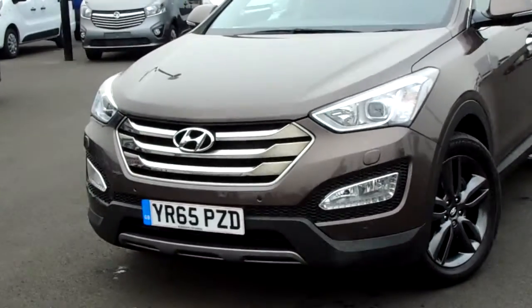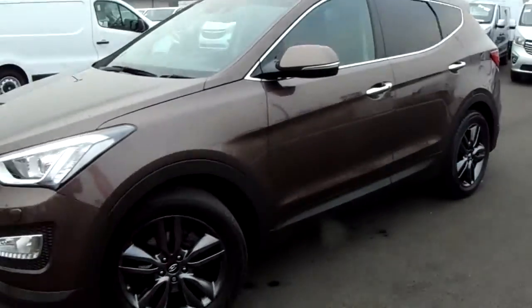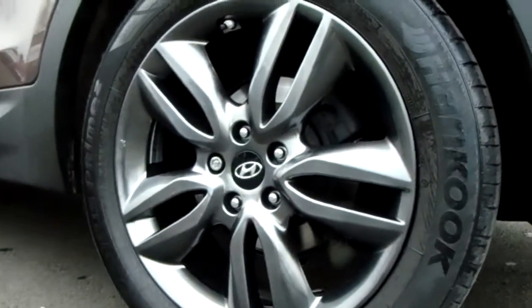At the front you've got a headlight cleaning system, front parking sensors, fantastic 17 inch multi-spoke alloy wheels, rear privacy glass, 5 doors of course, roof rails, and a fantastic finish on your alloy wheels as you can see there.